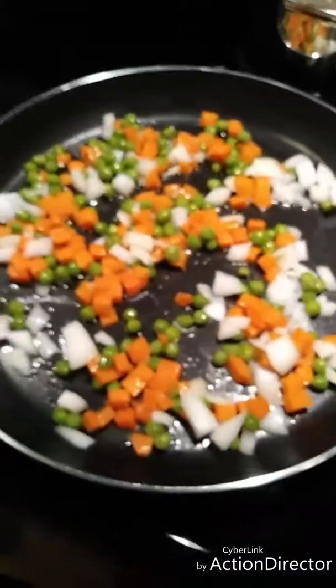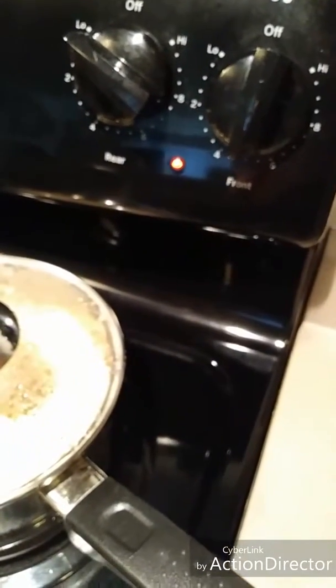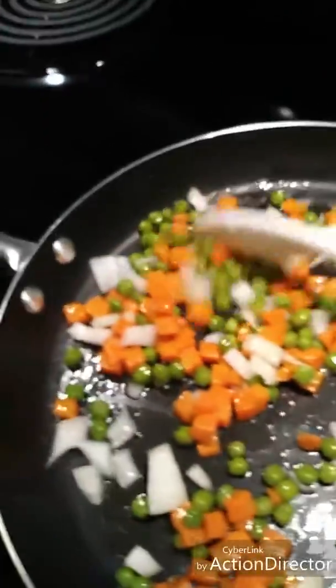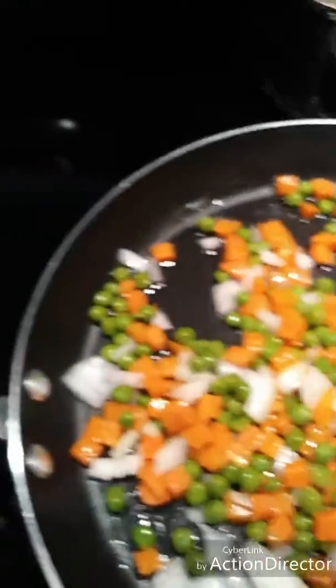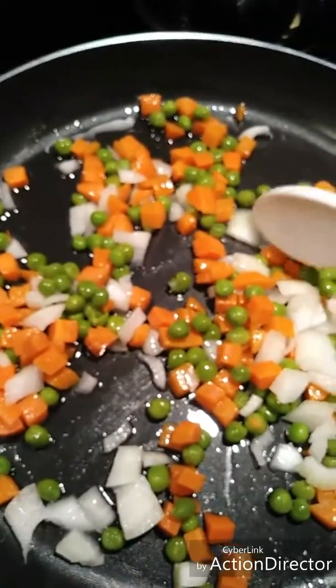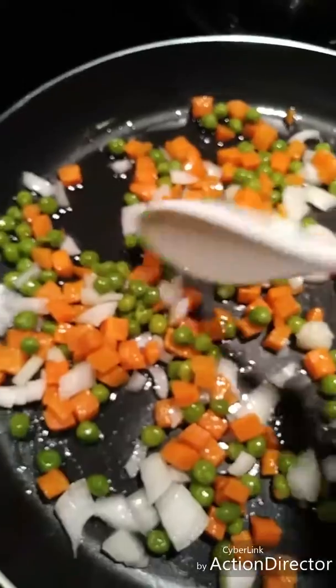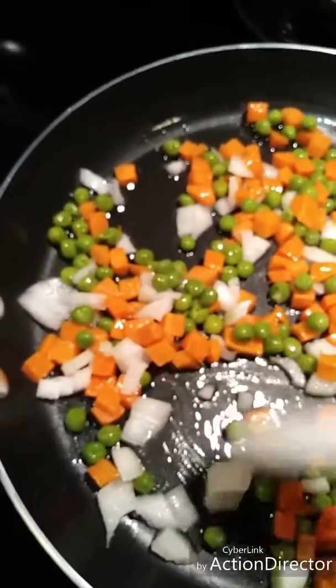I'm going to add my onions in and get this started. I have the veggies sautéing at about medium heat, right around five in the middle. I'm going to keep stirring these. Don't worry about any bigger chunks of onion because as you cook them they'll get softer and you can split them apart easily while stirring.